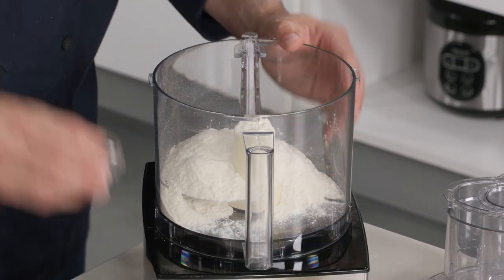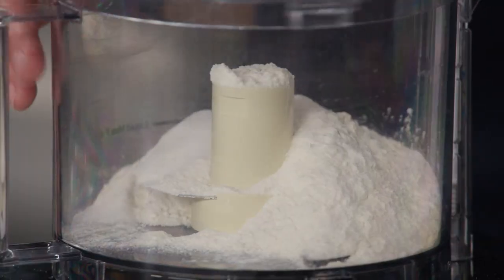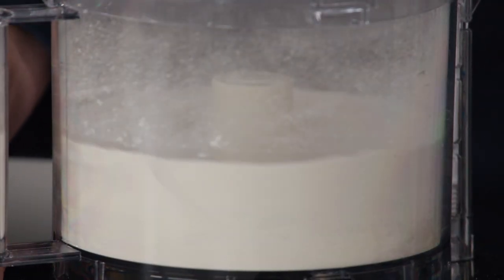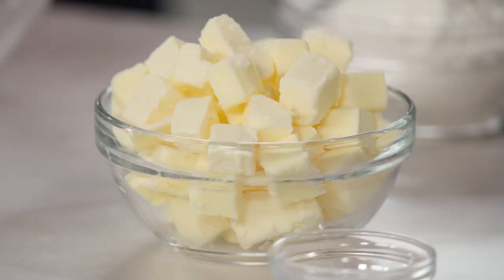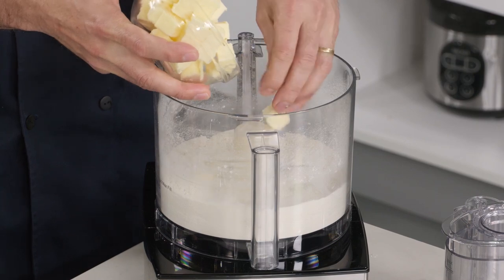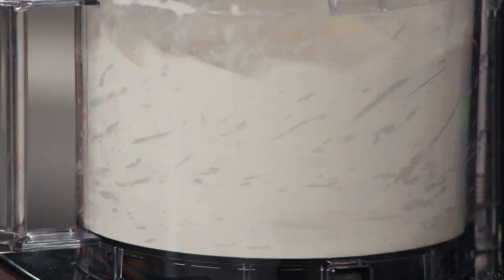I have one and a half cups of all-purpose flour in here, and I'm going to add a teaspoon of table salt. I'll just pulse this really quickly to work that salt into the flour. Now I'm going to add 16 tablespoons of butter that's been cut into half-inch pieces — this butter is very cold as well. I'm going to let this run for 40 to 50 seconds. What we're looking for is the butter to fully incorporate into the flour, and it's going to look kind of like a cookie dough.